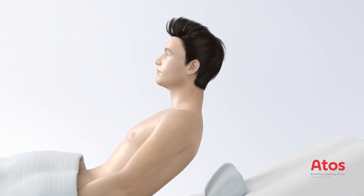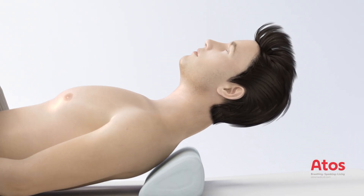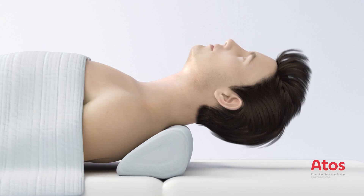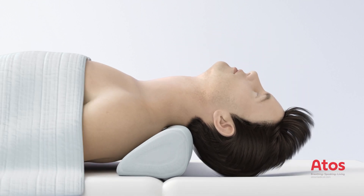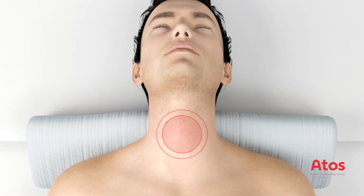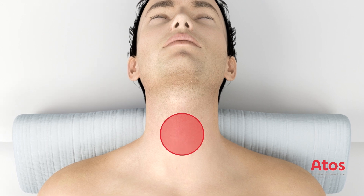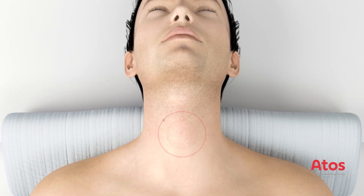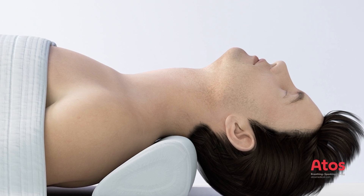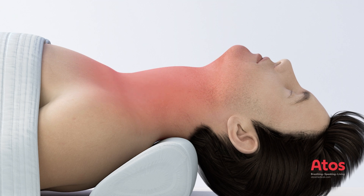Set the bed flat and position the patient supine with a roll of bedsheets or a pillow beneath the shoulders, under the neck below the base of the skull, so that the head and neck are fully extended. Stabilize the head and neck. The patient's internal and external anatomy should be examined for anatomical anomalies that may adversely affect this procedure.